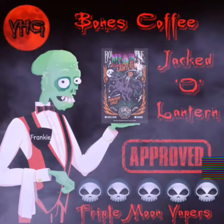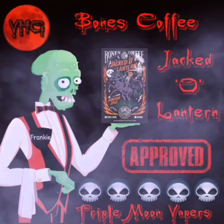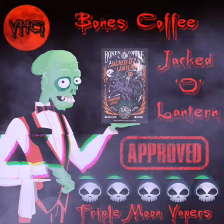Hello, darlings, and welcome to my Reaper Scale with my friendly assistant zombie friend, Frankie. He is a hugger, not a biter, darling. So here we are — Bones Coffee Jack O'Lantern Pumpkin Spice Coffee.